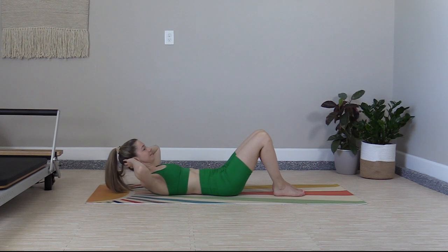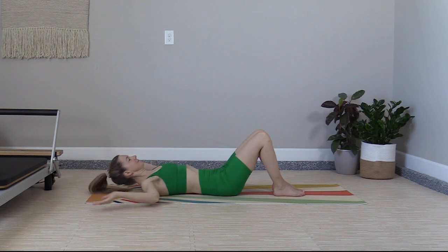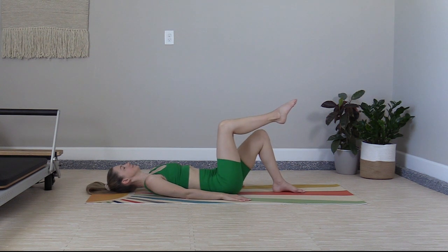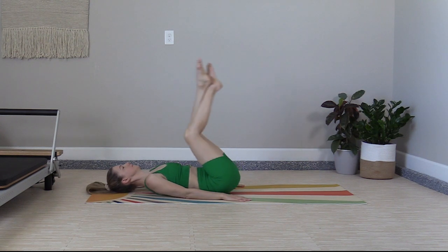Exhale up, two, reach, three, and wrap it back. Prepare for reverse curls by placing the palms on the mat, lifting the feet to tabletop, and crossing at the ankles. Exhale up — six reverse curls.